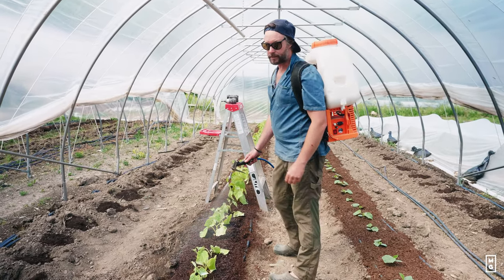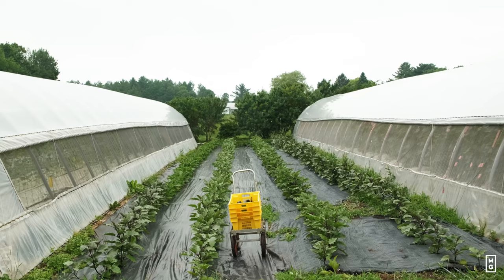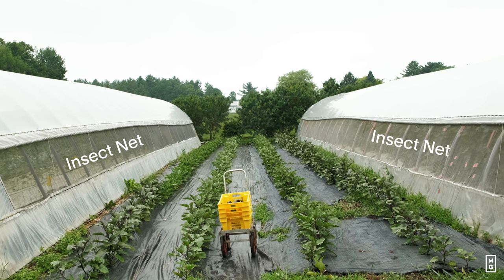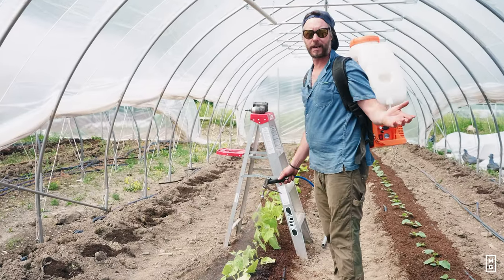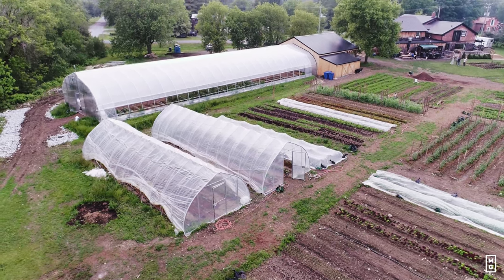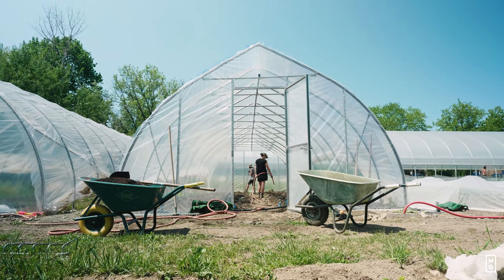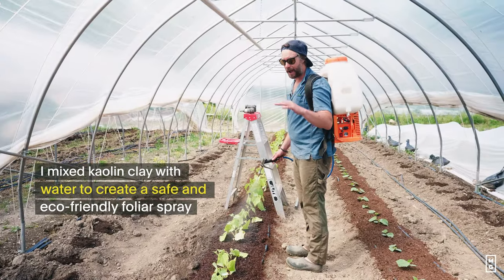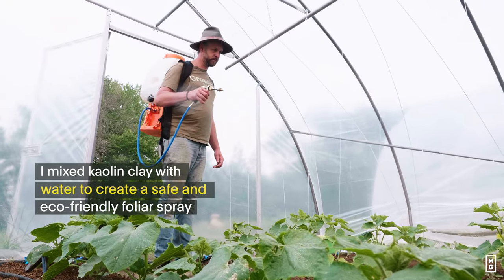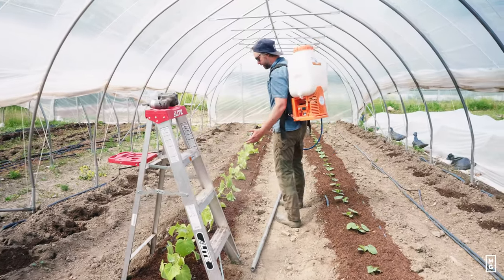When we're growing inside greenhouses, we usually have insect nets so that the cucumber beetle can't get in. This tunnel is more low tech — like what you would have on a home farm. We don't have these nets, so what I'm doing is simply spraying with kaolin, which is like a powder coating. The beetle will be repulsed by this coated powder, so it's not going to attack the plant.